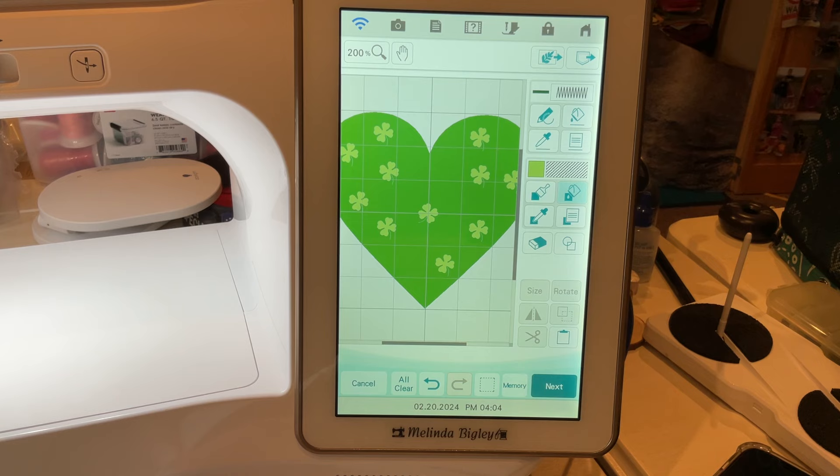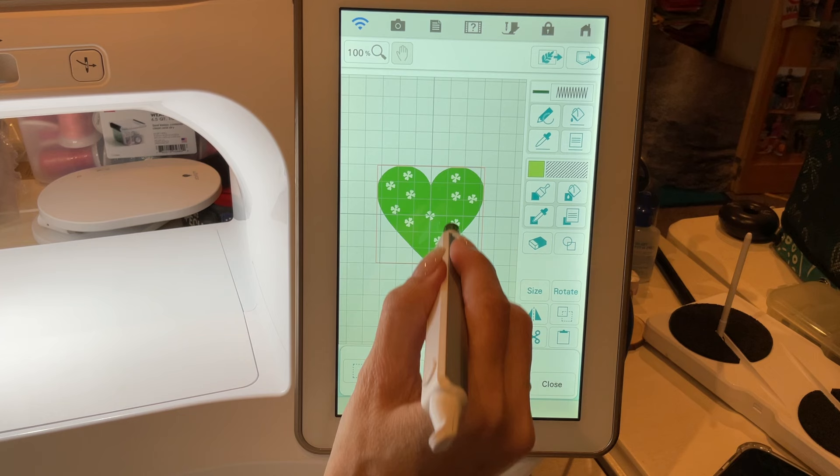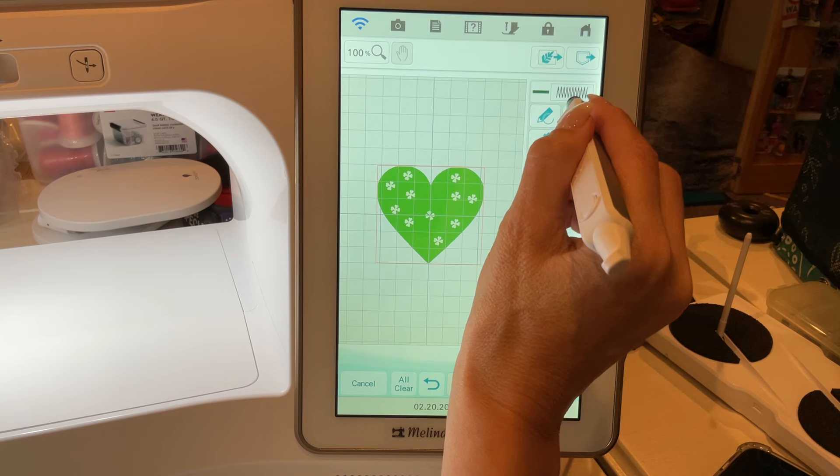When you need to correct something, you just hit this little back button. I use it as frequently as anything else in here. You could refer to it as a mistake, but it's really just part of the creative process.